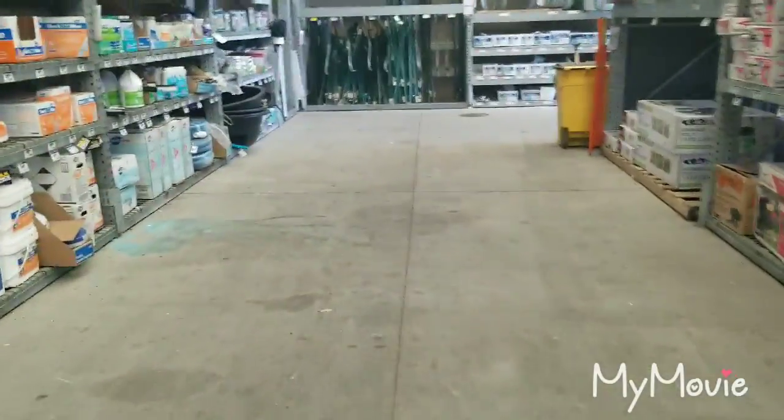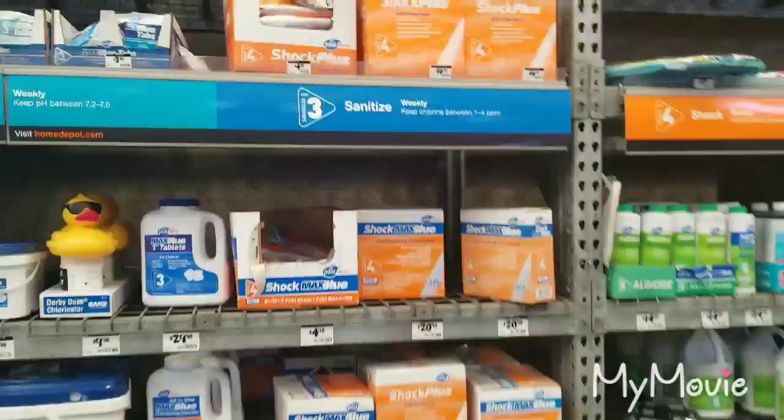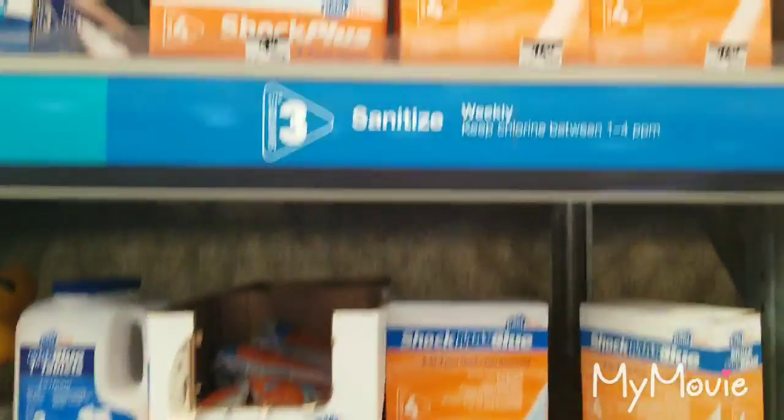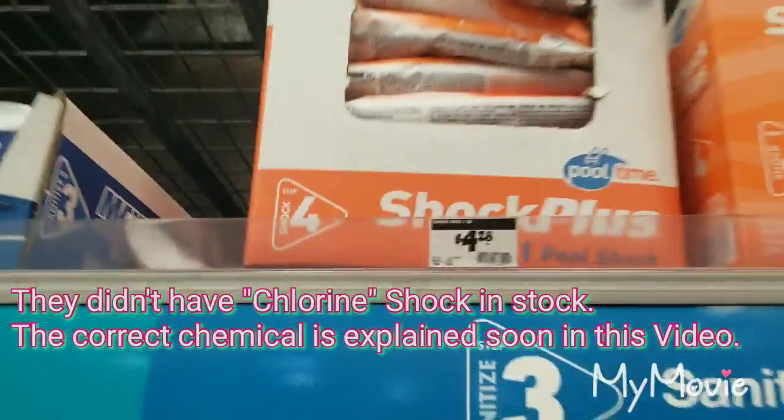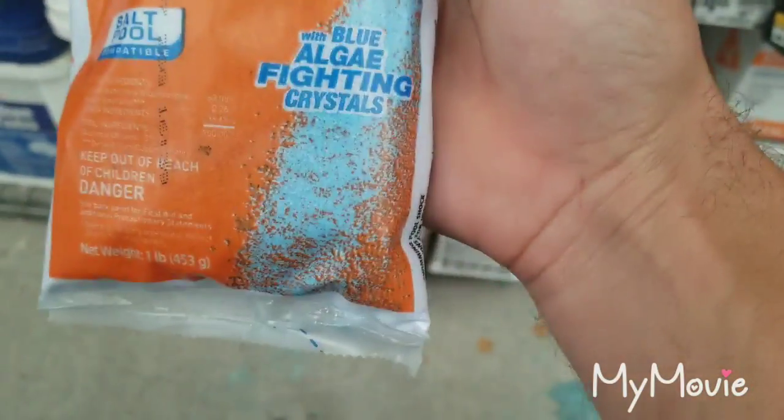We're here at Home Depot looking for pool shock. Taking a look at this one — it's blue and says 'fights algae,' we don't want that.